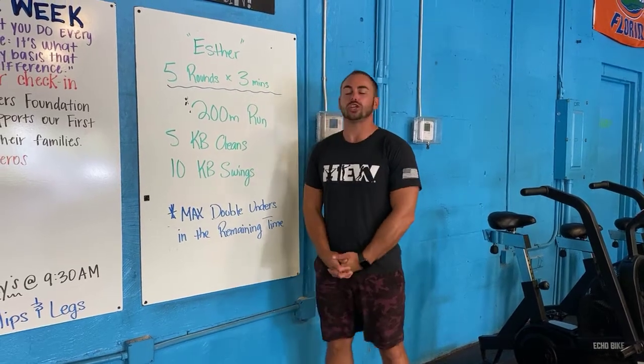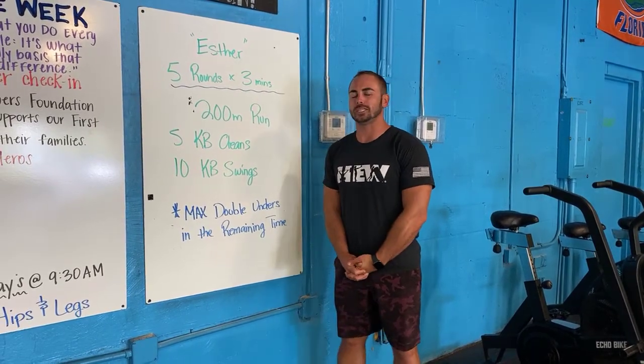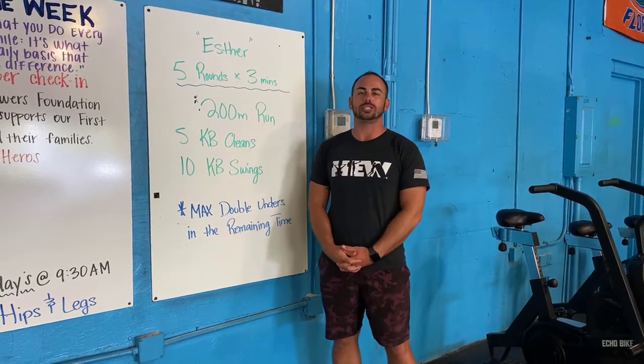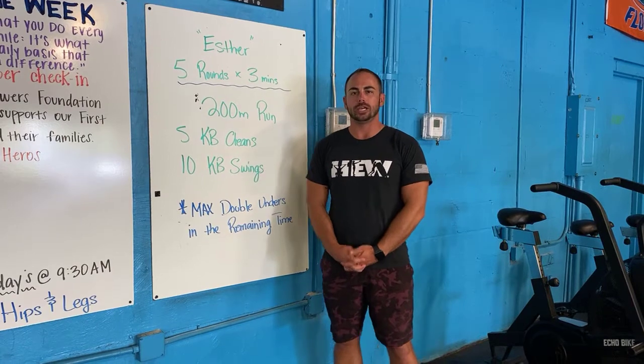All right, today you have Esther. Huge benchmark time. This is one of those ones — it is 15 minutes of no breathing. There's no rest today, there's no nothing. So get your mind right before you come into the gym because you've got a doozy.